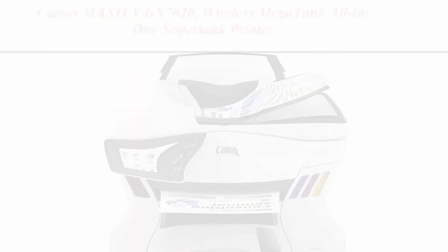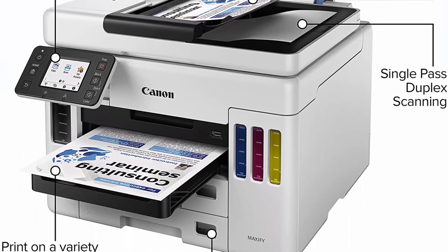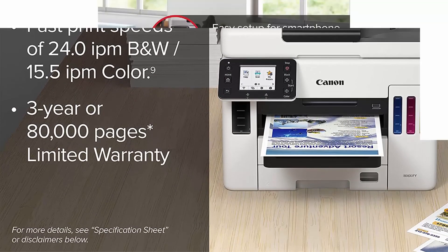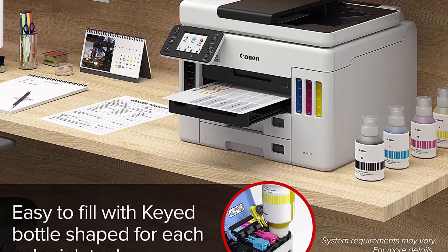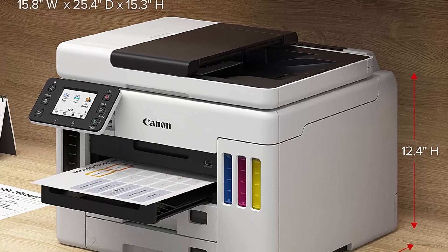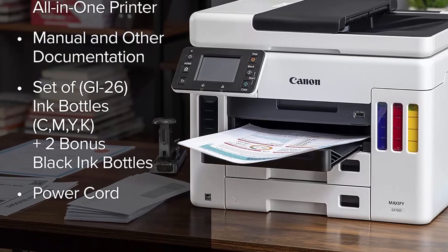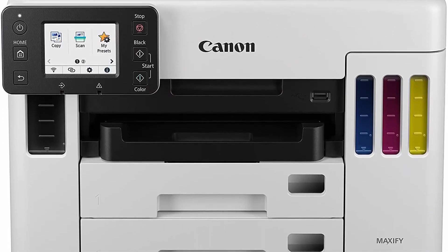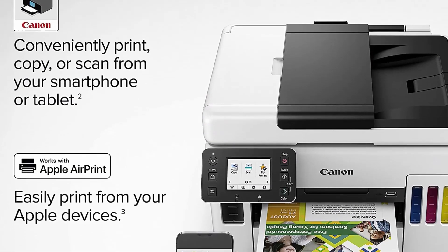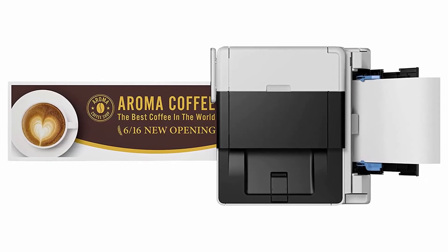Top 9: Canon Maxify GX7020 Wireless MegaTank All-in-One SuperTank Printer — print, copy, scan, fax — white. Easy-to-fill ink bottles are keyed so the nozzle only fits and fills the correct color ink tank. Easy setup: get running in just a few minutes with a streamlined, easy setup process out of the box. The intuitive 2.7-inch LCD touchscreen makes the job easy. Easy Wi-Fi setup in minutes — connect to Wi-Fi without the need for a computer. The Maxify GX series printers are packed with features and designed small to fit your workspace. Each box includes a full set of ink plus 2 additional black ink bottles.